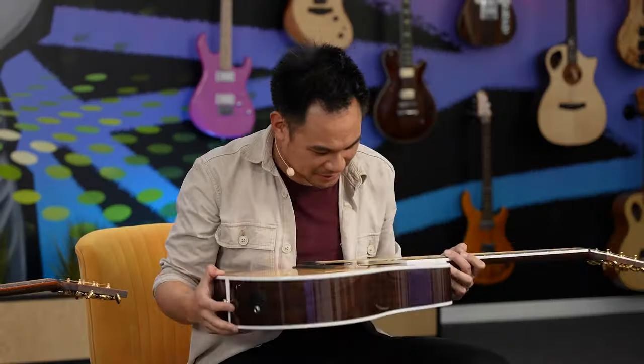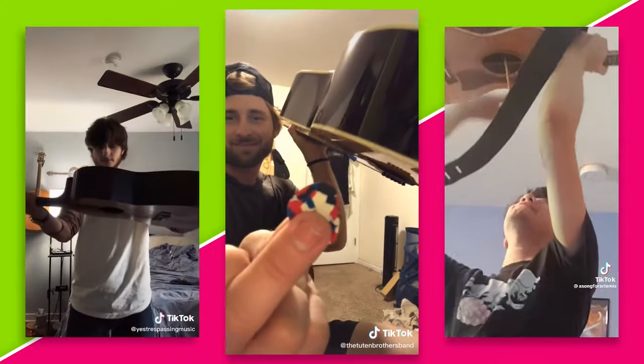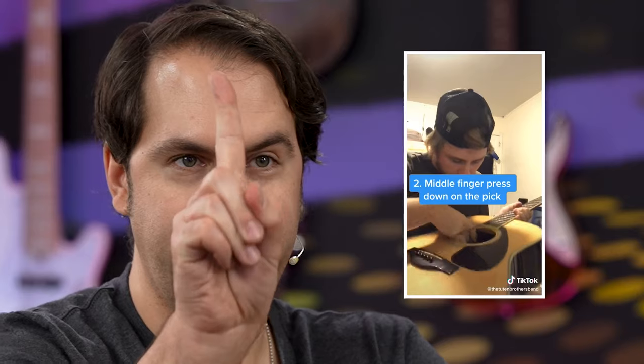There's a lot of theories on the internet about what the best way to get a pick out of your acoustic guitar is. We're going to test the three most popular and see which is really the fastest. Sean is going to try using his little finger inside of the sound hole. Jay on the end is going to try using a pencil. And Sean in the middle is going to try the centrifugal force perfect flip method.